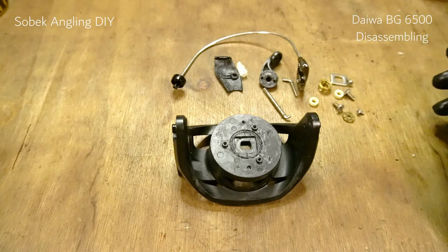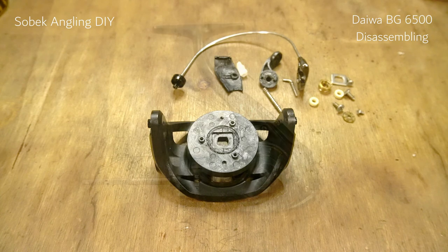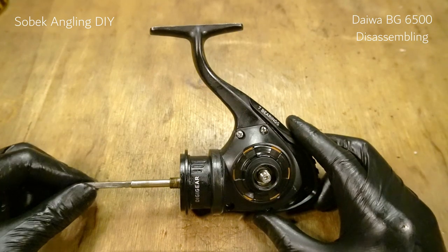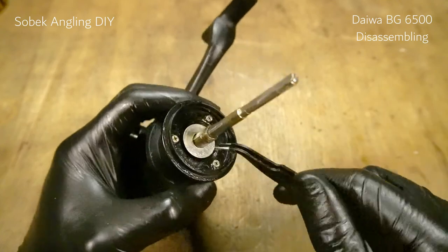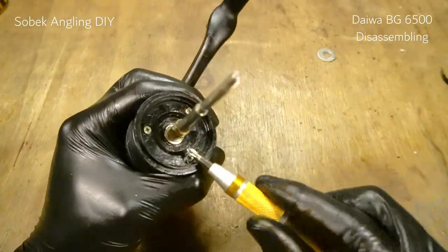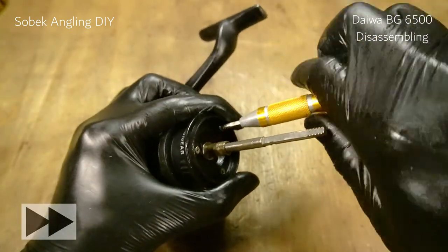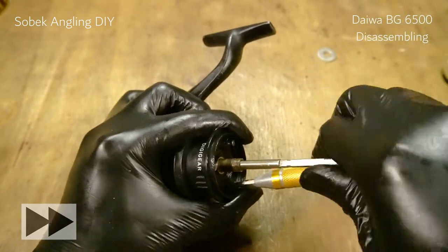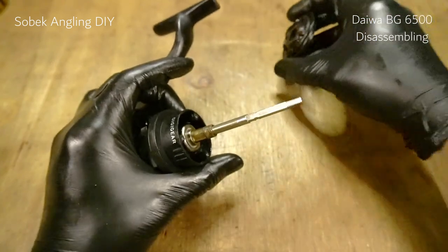Next we're going to move on to the main body, which is also easy to maintain. The Daiwa BG has one of the easiest designs and one of the easiest to maintain. So this is the main body of the Daiwa BG. First we're going to remove this bearing — actually this is a spacer, so we'll just remove it, just like that. Set it aside, and we'll remove this cap.